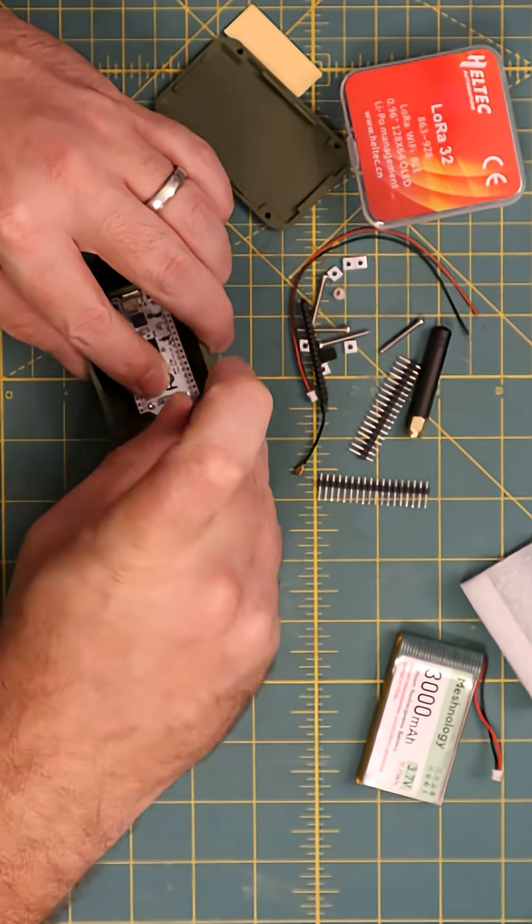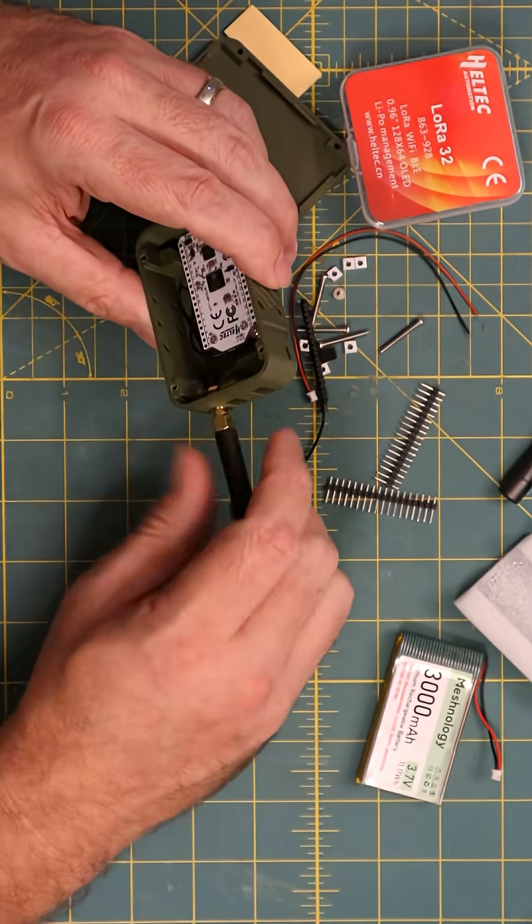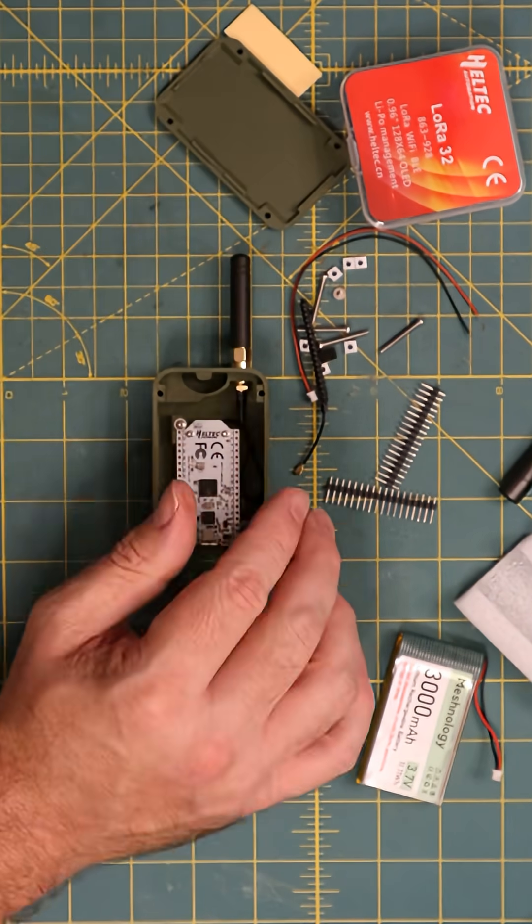With that done, we'll screw in the board, screen side down of course. We'll add the antenna before we add power.